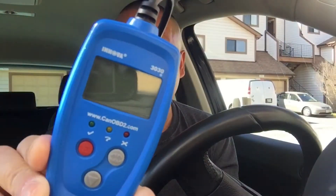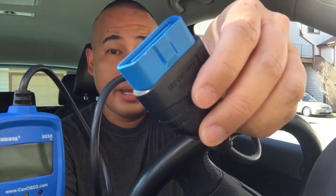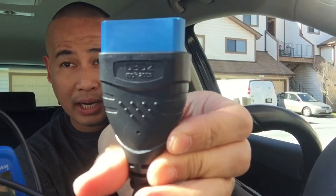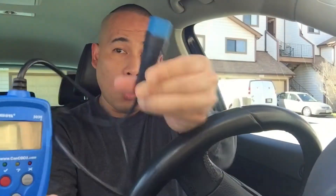If you own a VW car, it's very wise to own one of these — it's called an OBD2 scanner. I bought this Innova 3030 a long time ago and it's been a wonderful device. It has the OBD2 port that will connect to the OBD2 port in your car.